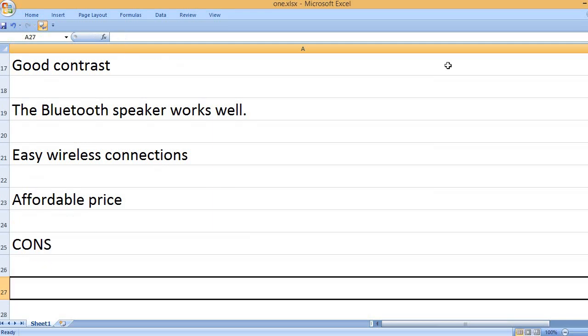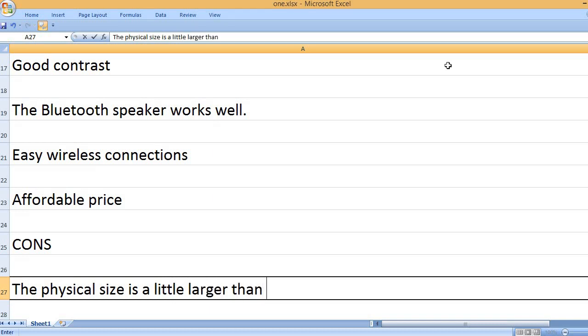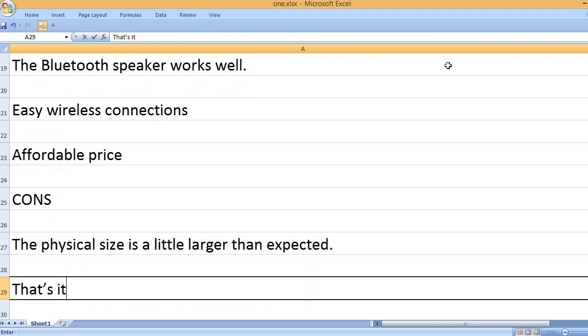Cons: the physical size is a little larger than expected. That's it.